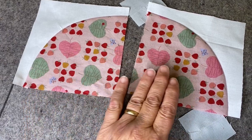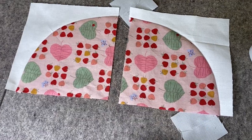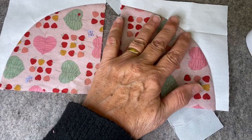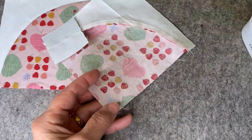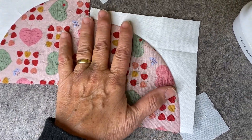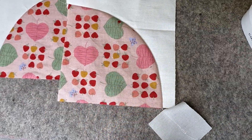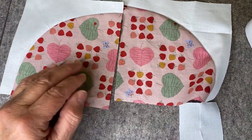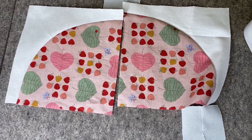Here we have two perfectly curved pieces — one half of the heart done. You can see how nicely that turned out. There are no puckers, and I didn't have to stretch anything. If you square this, it should be squared to five and a half inches, and it will be a perfect square. So never use the technique of putting the concave on top — always put it on the bottom and the convex goes on top.